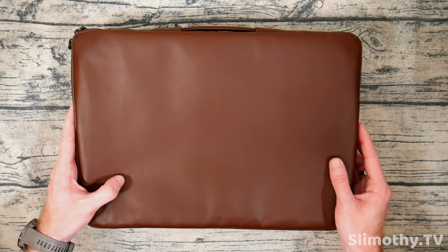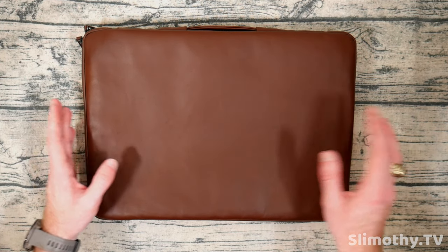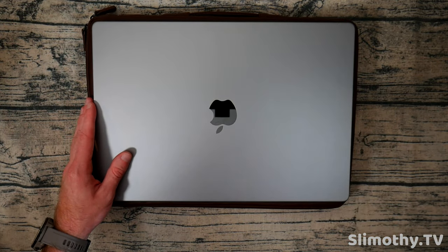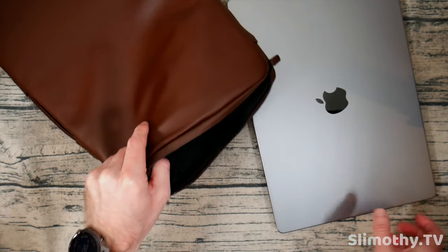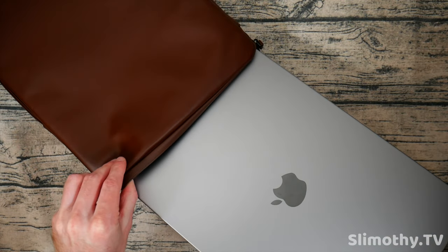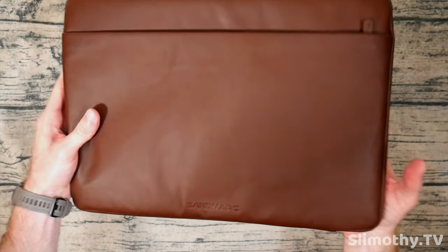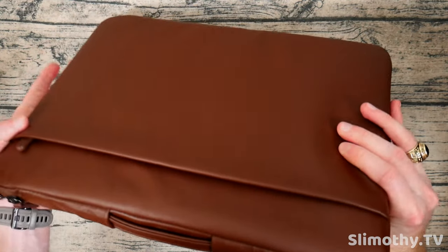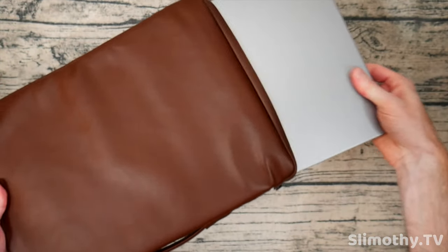The 16 inch MacBook that we use in the studio here is actually for our audio, so I'm going to go ahead and open this up and slide the MacBook right into it — just like that — zip it up and we are good to go. That fits absolutely perfectly in here, feels super solid, and it really does feel protected. It feels like there's an extra layer in here that is really going to protect the MacBook. Of course I can carry it like this, and when I need to get to it I can just open it up and slide it right out.